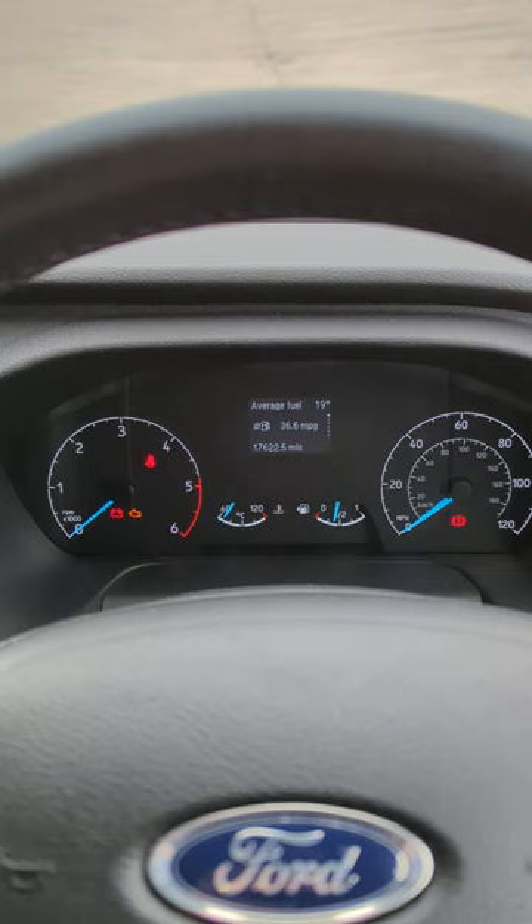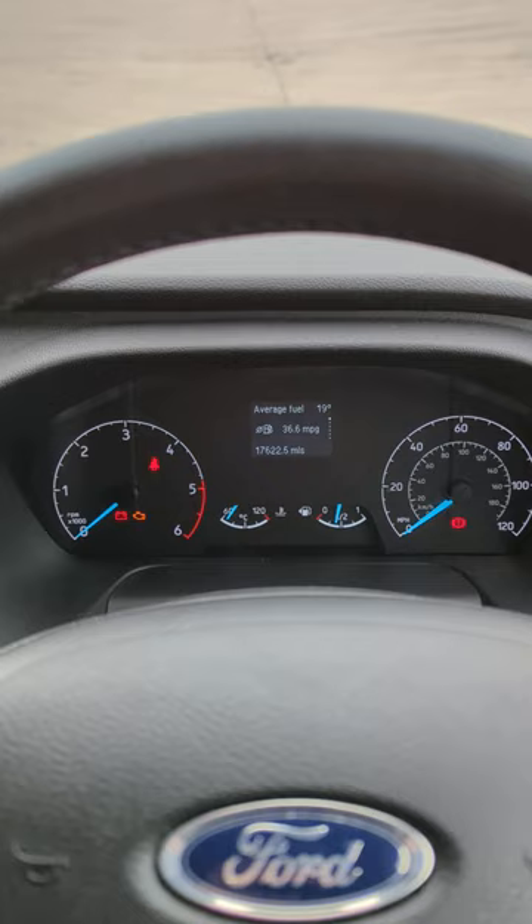Turn the ignition off, wait two minutes, turn the ignition on, make sure that the light is extinguished, and you're good to go. Cheers.